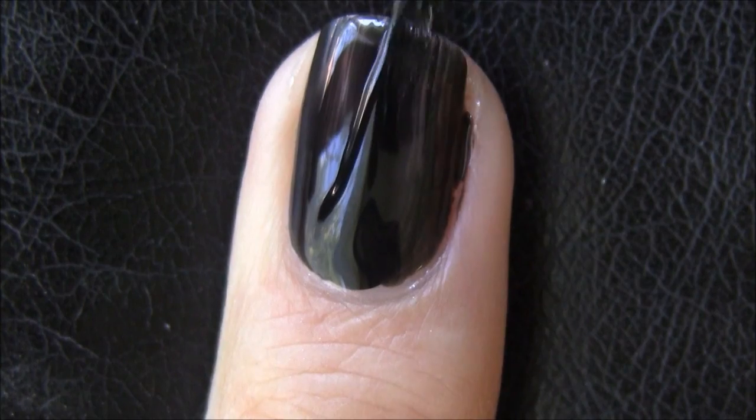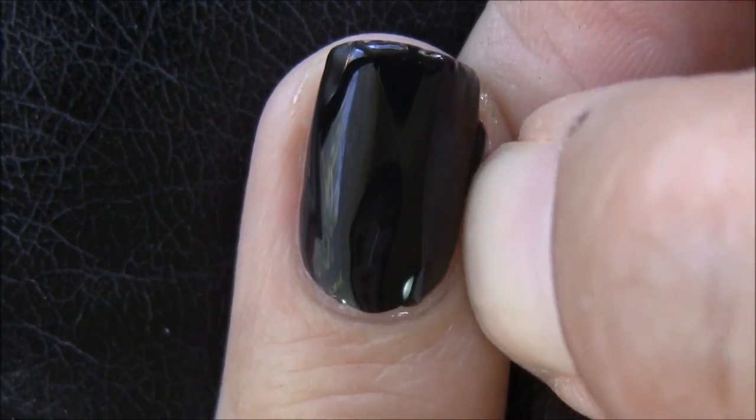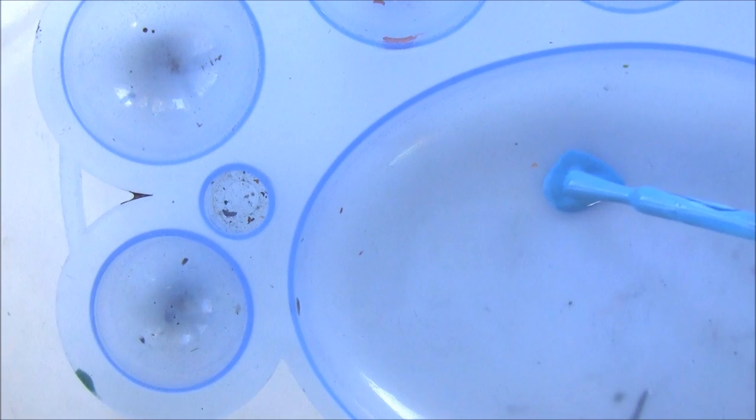As always, apply base coat to protect your nails and a layer or two of a black nail polish. Allow a few minutes to dry before moving on.